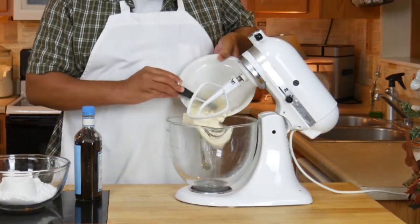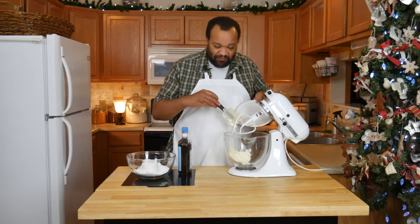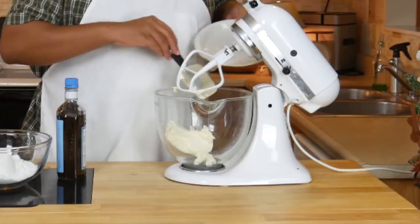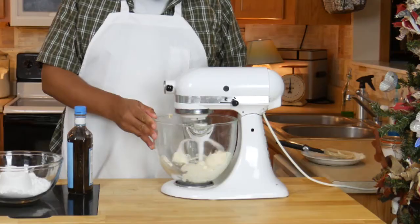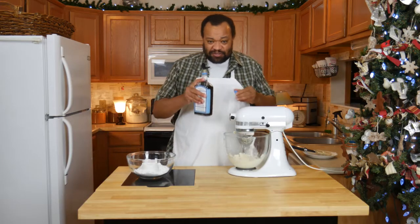This is cream cheese — this is really soft cream cheese. You'll notice that the amounts are listed down below and they also just flashed on the screen. We're going to start mixing that up, and to that I'm going to add a splash of vanilla.